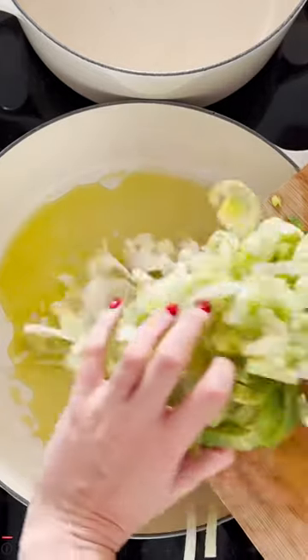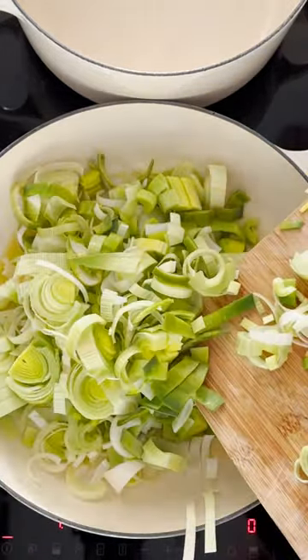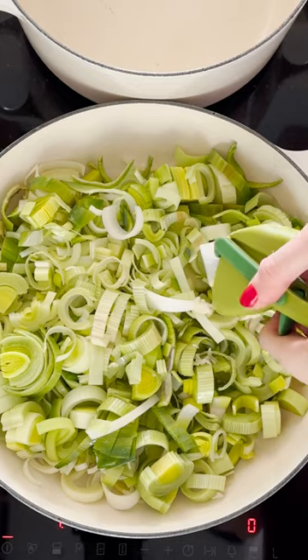Add two chopped leeks to a frying pan with a splash of olive oil with two cloves of garlic, and add a handful of chopped mushrooms.